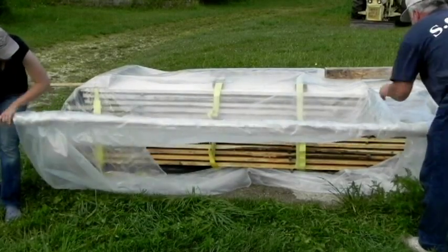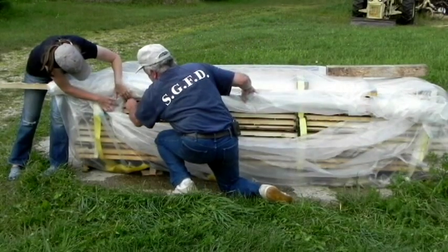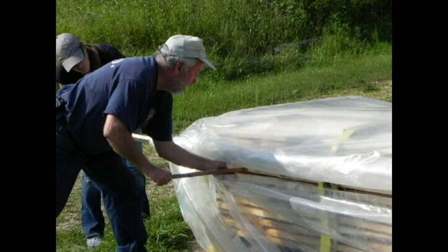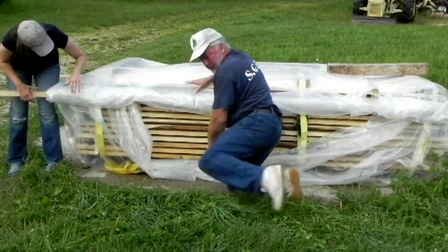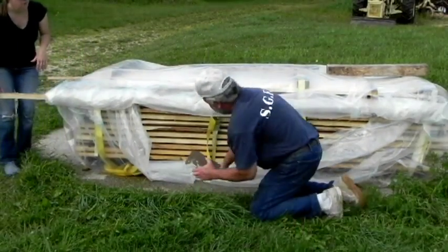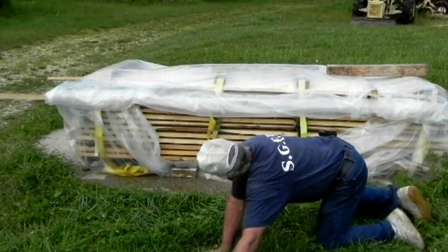Now we're just going to roll up the sides. We've got a lot of extra plastic so it takes a little practice to handle those tarps, but it is much easier with two. I put a sticker in about three rows down and that holds that roll up — it keeps the side open so the air can flow through.